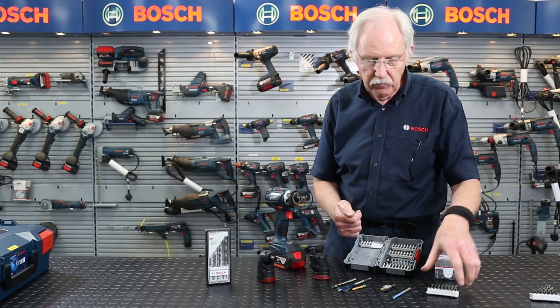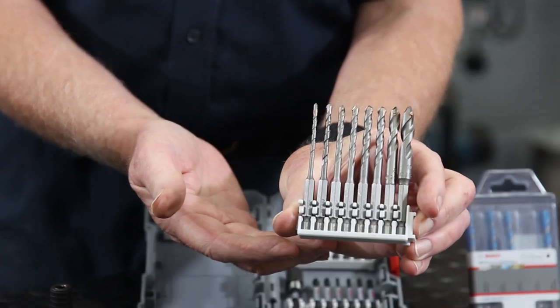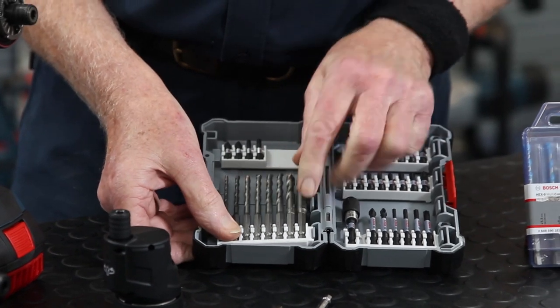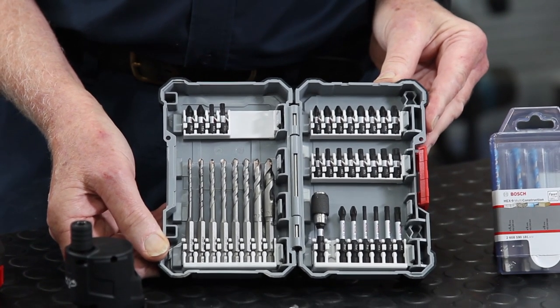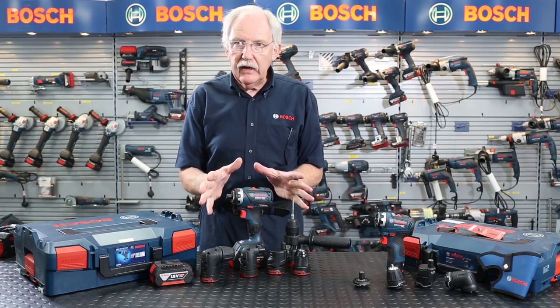You might say you don't want to use those this week, and instead use these special drill bits designed for ceramic tiles. So you change the set, flick those in there, and you've got a customised set to suit your own personal requirements. So we've looked at the 18 volt FlexiClick and covered it fairly comprehensively.